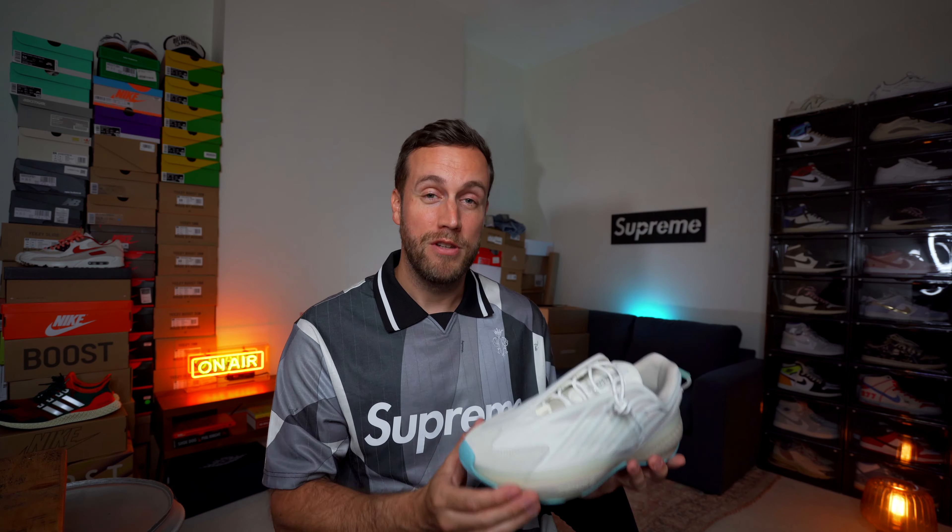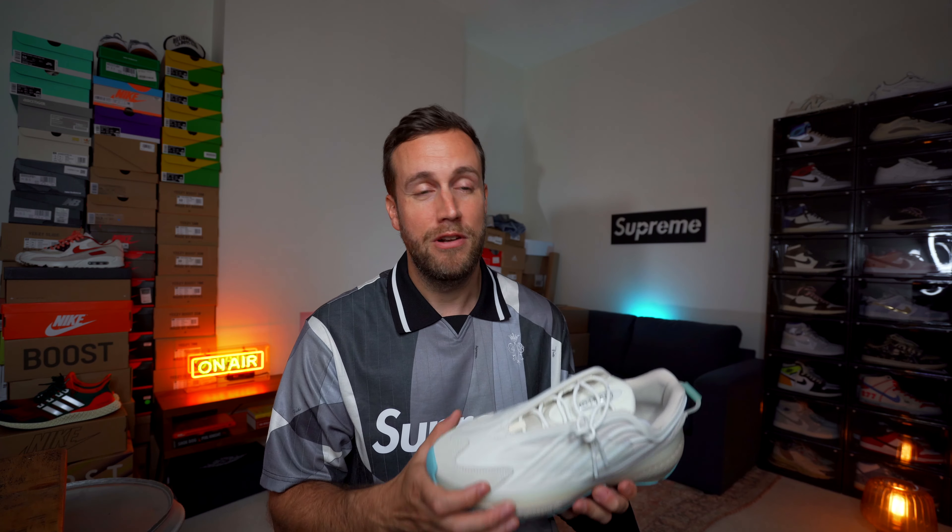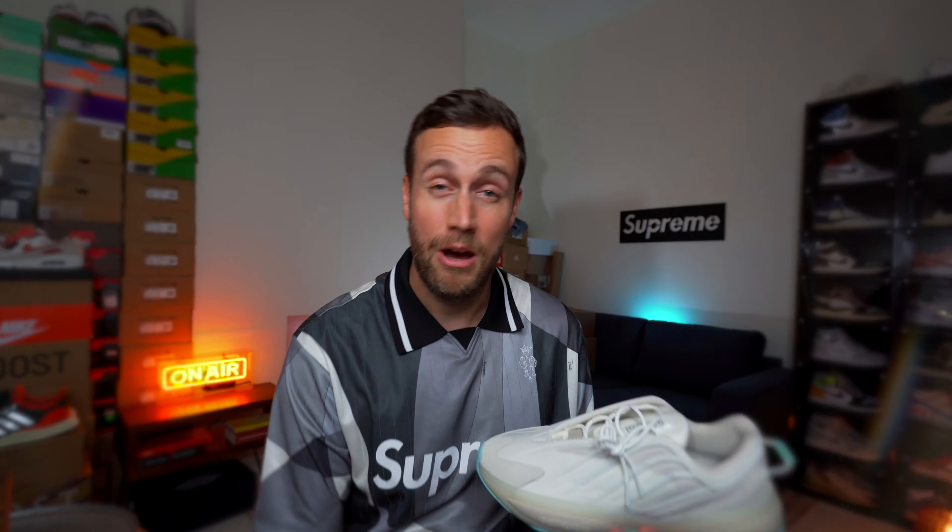The upper itself is really interesting in design features, looks really nice, and it feels really comfy on the inside. I cannot wait to try this on and see what it feels like on foot. I'm going to put this shoe on feet and give you guys a couple of different looks and styles — I would love to hear what you think, so please drop me a comment down below.